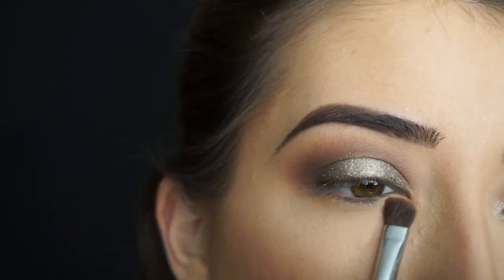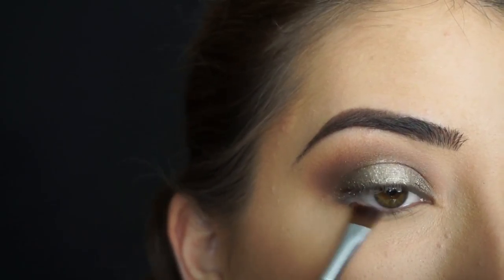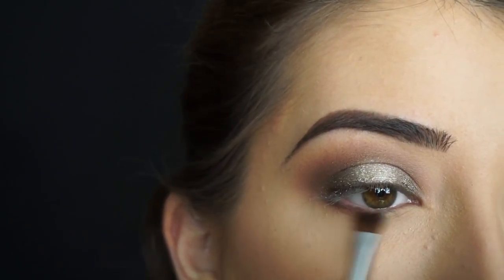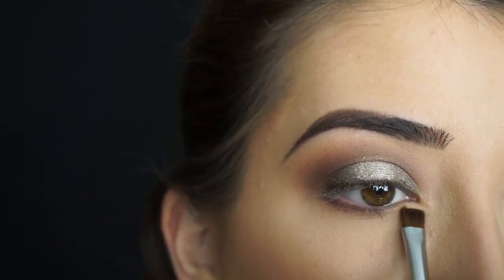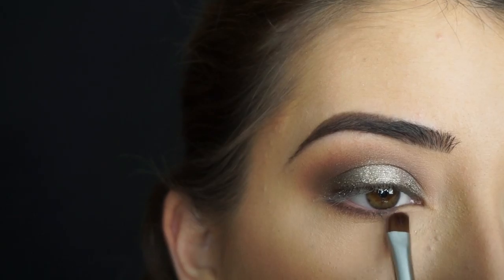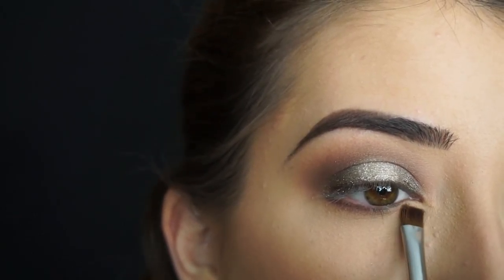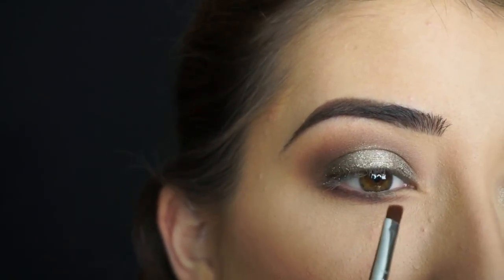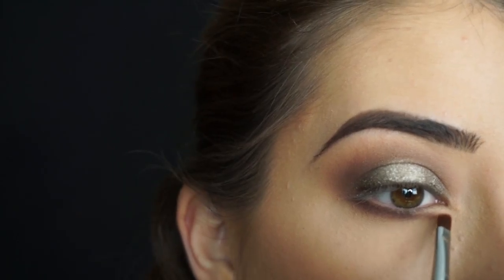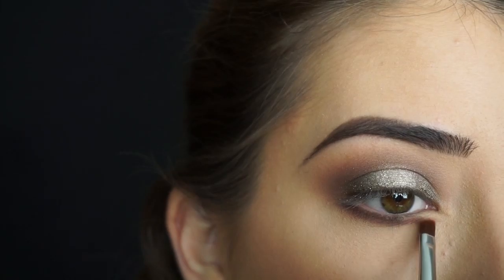For my lower lash line, I'm picking up Custard first and running it all over my lash line. Then I'm going to start running Fudge down here to really smoke this out. As I get towards the inner corner, I'm going to bring that inner corner down on an angle. Now I'm picking up Fudge on my Sigma E65 Small Angle Brush to just line down here and really define it, then sweep that down to smoke it out.